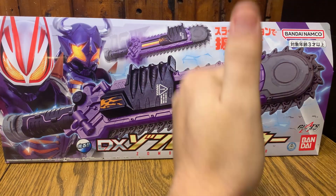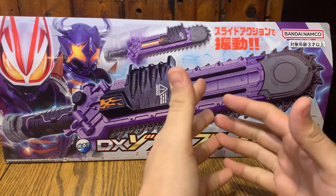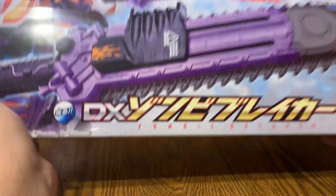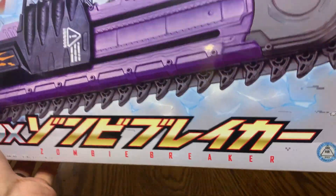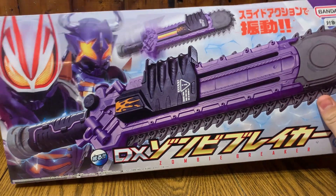What's up everyone? It's me, Adam Prime, and I'm back with another Kamen Rider Geets item. This is the DX Zombie Breaker, which is the weapon that you get when you use the zombie buckle.